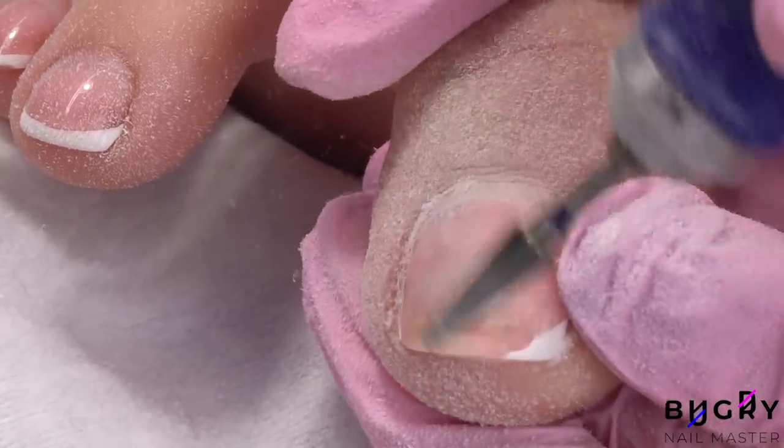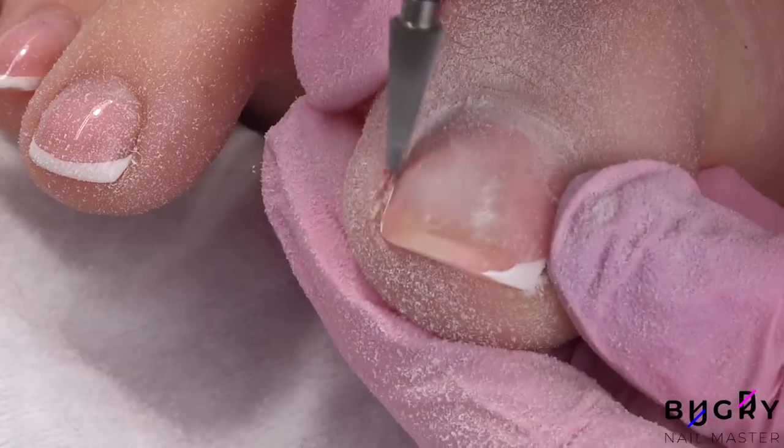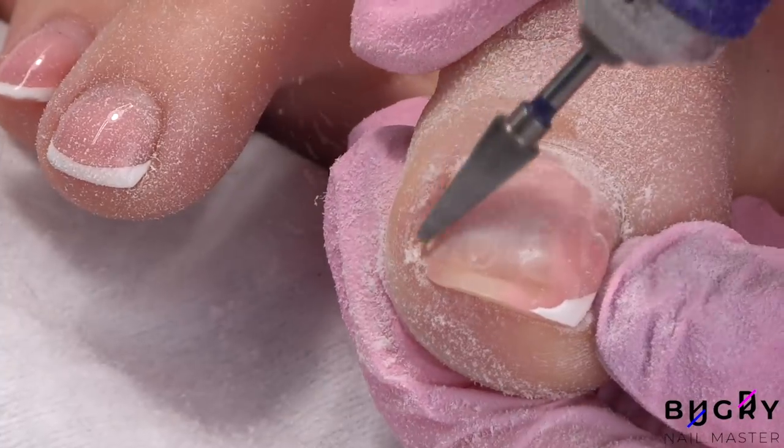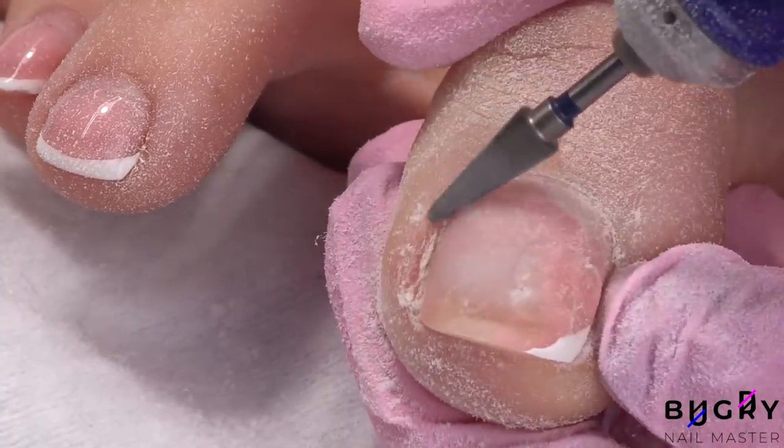I'm also going to have to remove the crack. It's not only from lifting, but it actually goes all the way down to the nail from having hit my toe so hard. So I'm getting straight to work by removing the lifting.